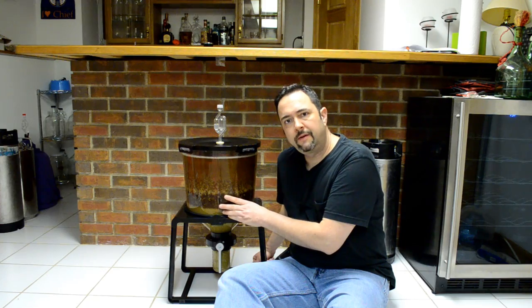Hi everyone, welcome back. It's Larry again. In a previous video, I reviewed this Catalyst Fermentation System. I did a hands-on review where it was my first time using it, and I went through the motions of brewing a batch of beer for a real life experience. I gave my opinion and pointed out some of the pros and cons. This video is a follow up where I'm going to address some of the cons and what I did or attempted to do to overcome and work around some of these problems to make it work better for me.